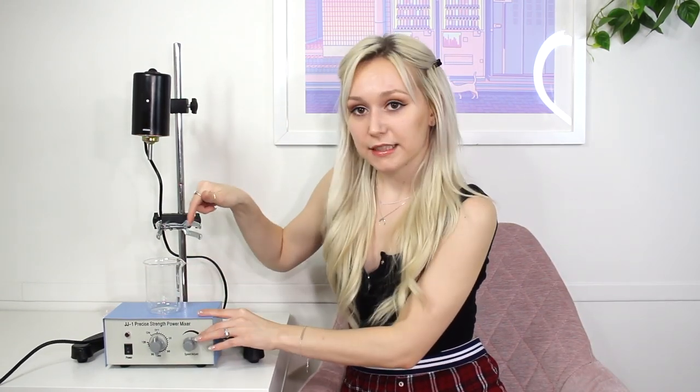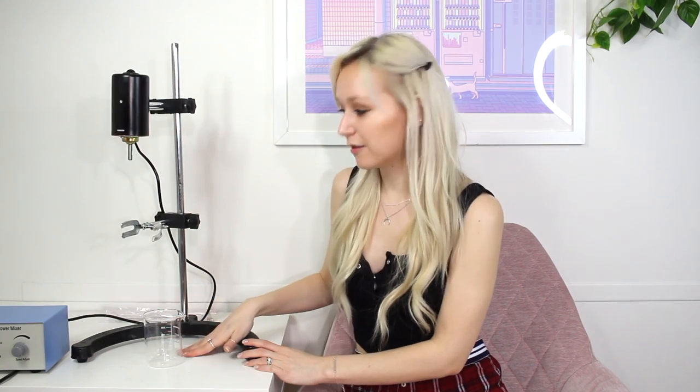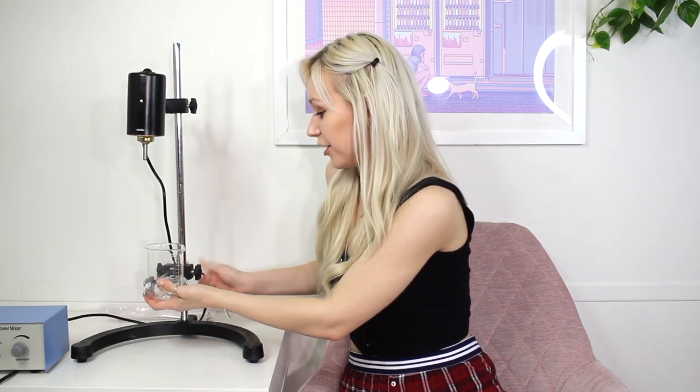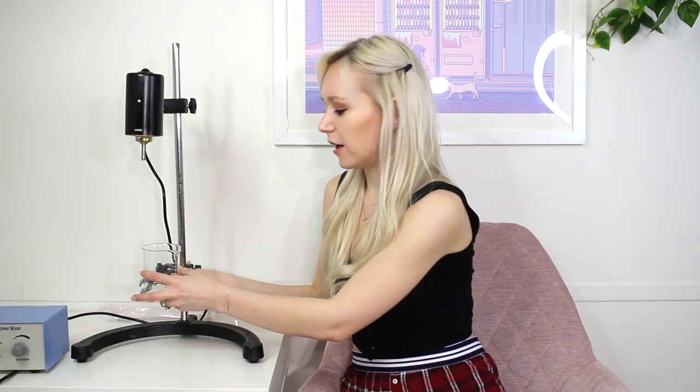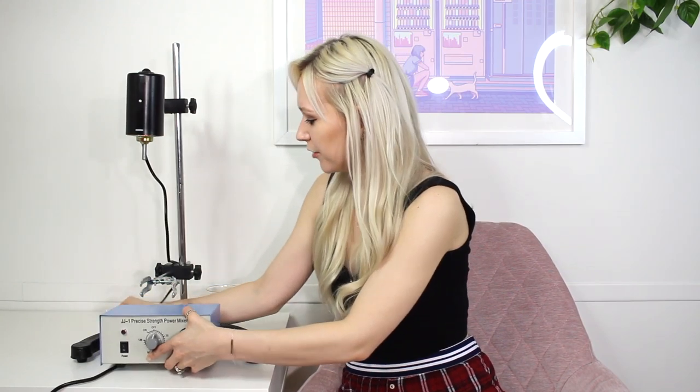You can either balance the beaker on top of this power box while you're mixing, but I don't really recommend that because if you turn this up to a really high mixing power, the box starts to shake, which might not be the safest way to do it. If you're just mixing at a slow power, it's fine. You can also put the beaker in the claw and tighten it for some more insurance. The issue is this only holds a 250 milliliter beaker, so that's kind of a con.